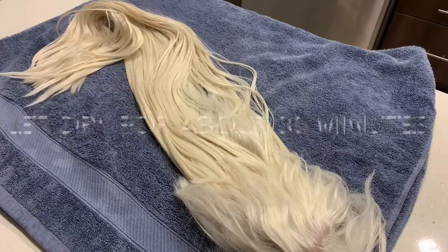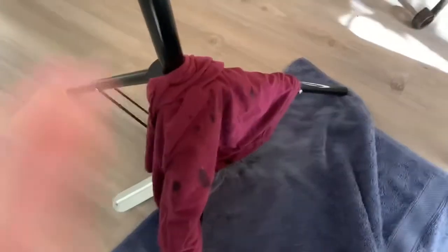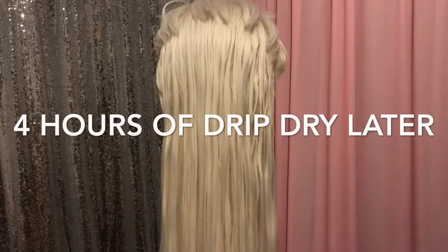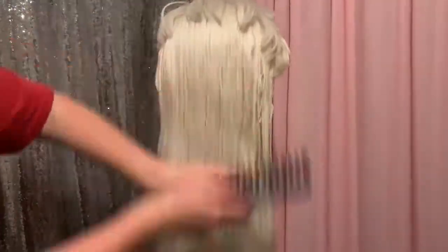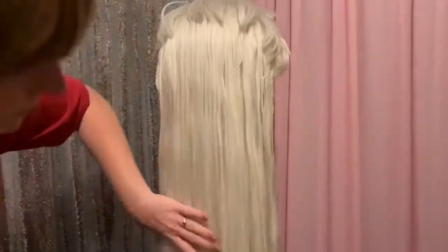After letting our wig dry for a little bit, we're going to take it over to a wig head and let it drip dry. I would definitely suggest putting some kind of towel down on the floor or else your floor will get soaking wet. We're just going to let it drip dry for about four to six hours, however long you have. Once we're done with that, we're going to take our wide tooth comb and brush through it again. Your wig at this point should be just a little bit damp, not too wet at all.